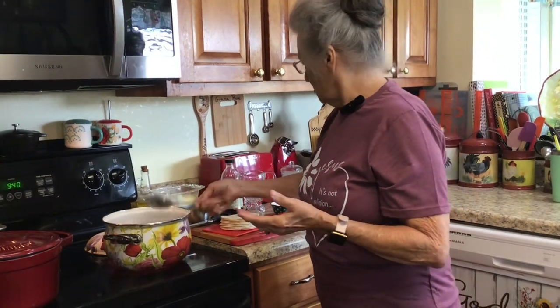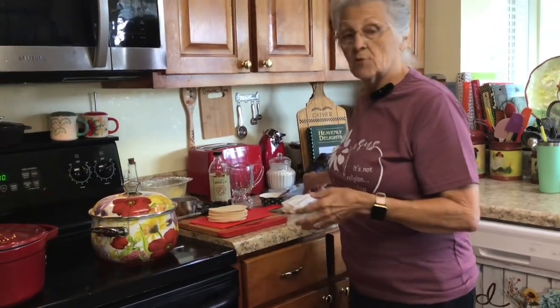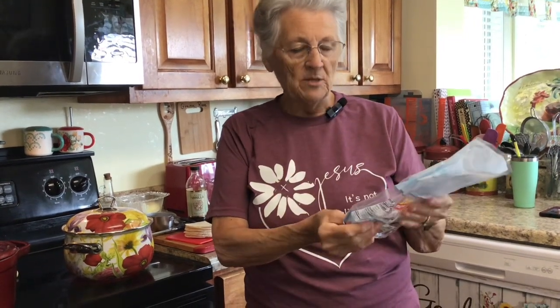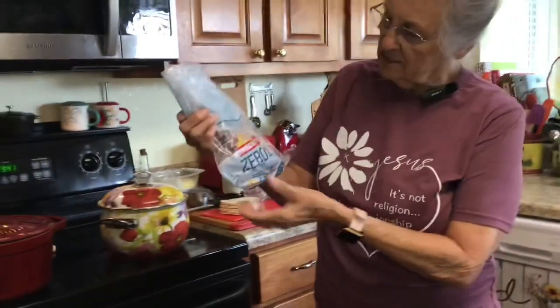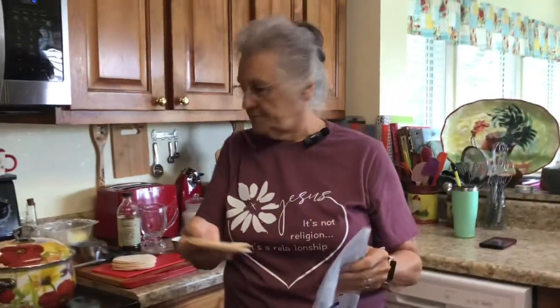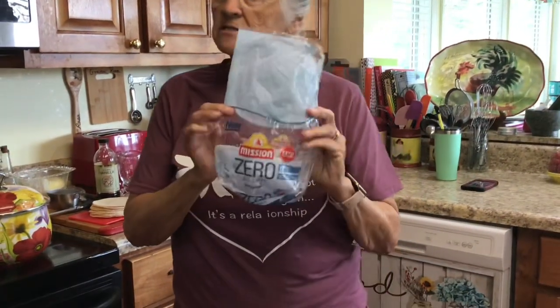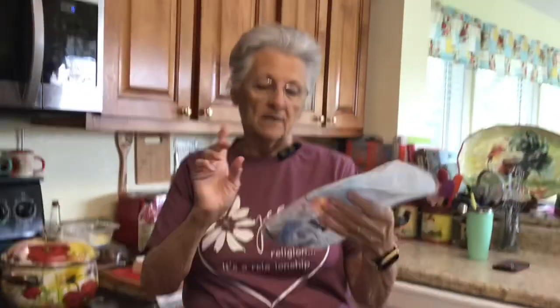I'm going to let this come to a boil, and while that's happening I'll show you what I'm using for my dumplings. This is going to be a blackberry cobbler with dumplings. Roy and I have found these — they're like tortilla shells. They are zero carb. They're not gluten-free, but they are sugar-free. We get these at Walmart. They have seven carbs but seven grams of fiber, so it ends up zero net carbs and no sugar.